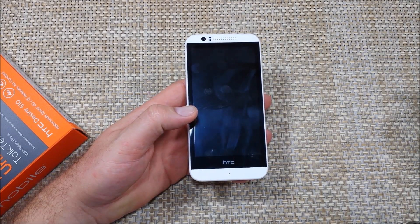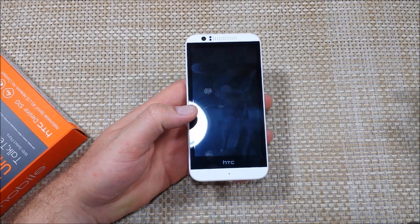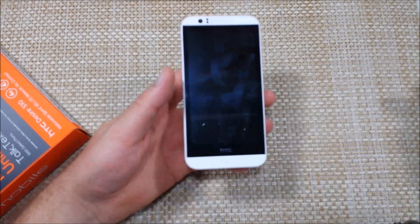This is a quick informational video. I got a HTC Desire 510. I'm going to show you the two ways how to put the phone into safe mode.